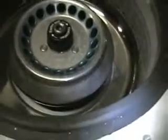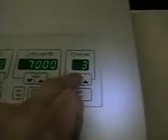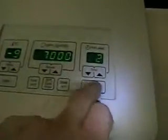18-place fixed angle rotor. Go ahead and start this one up — 7,000 RPMs, we'll do it for two minutes. You can see it speed up very fast.